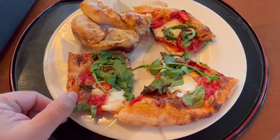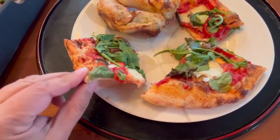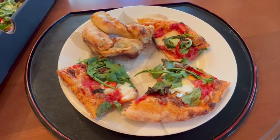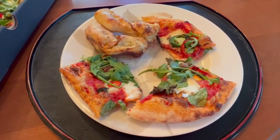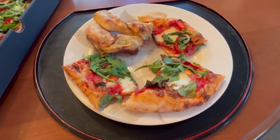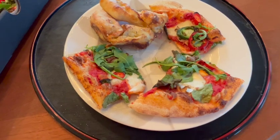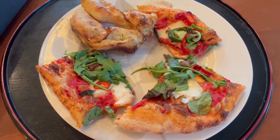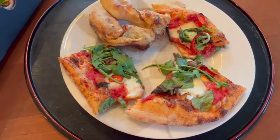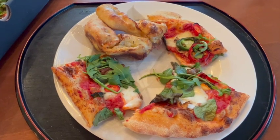When I look at it, it's very thin crust. I believe you can get as many toppings as you want, but they recommend not putting too many because it is very thin crust. On this pizza we have arugula, jalapeño peppers, some red peppers, mushrooms, and fresh mozzarella.